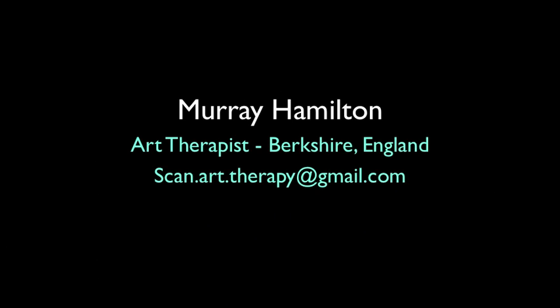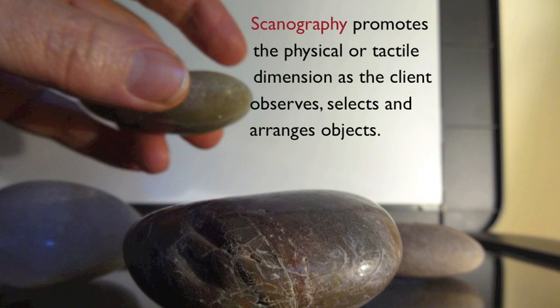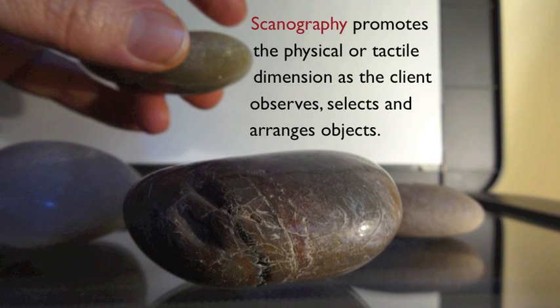Hello, my name is Murray Hamilton. I'm an art therapist and live in Berkshire, England. For the last two years I have used a flatbed scanner in open art therapy sessions with adult mental health patients. I have found it an effective medium to inspire the less artistically engaged patient as well as the enthusiastic technophile.